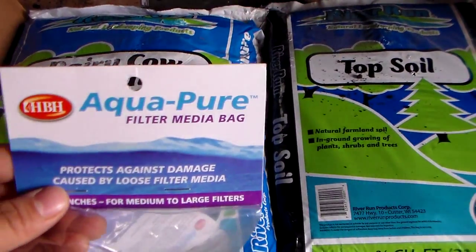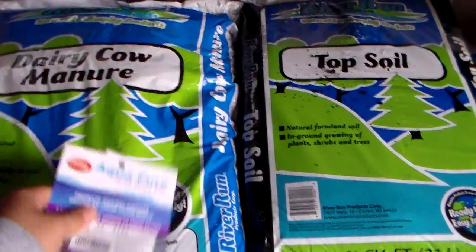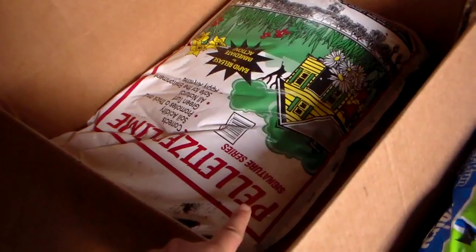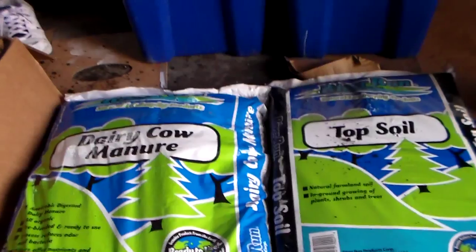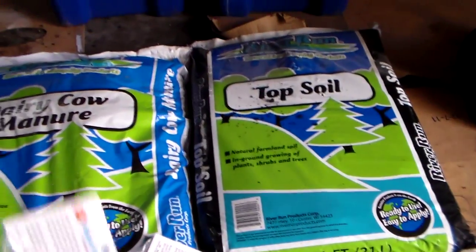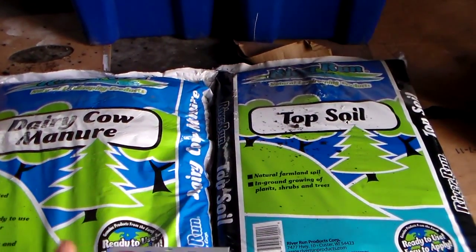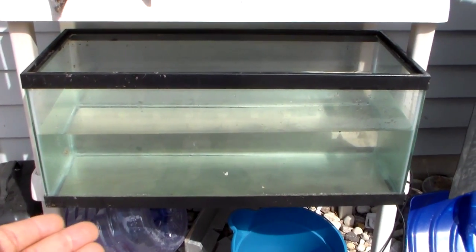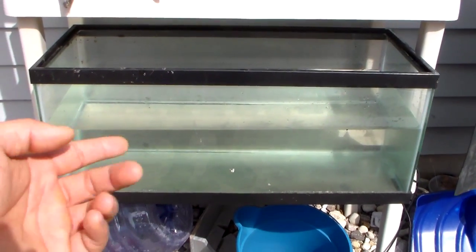Then I have this filter media bag — I will talk about this in a little while on how we use it. I got two of them here, and then we have pellet lime, a whole bag. So this all cost me about six dollars total, and the filter bags here are about two-thirty each, so it's not really that bad.